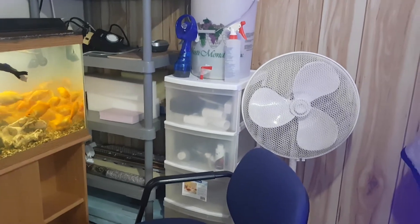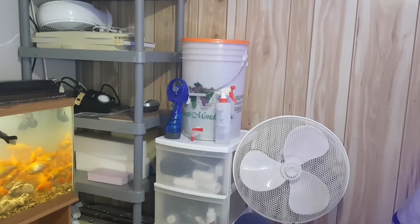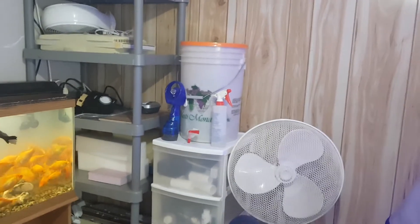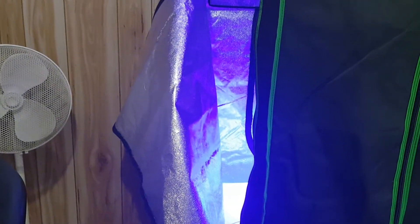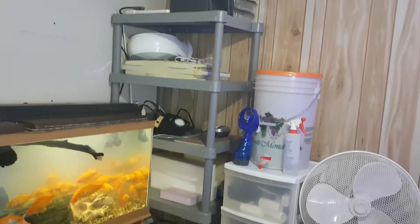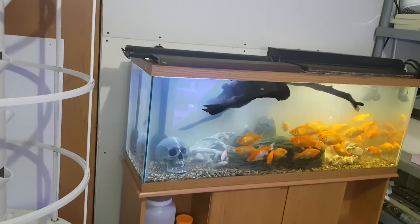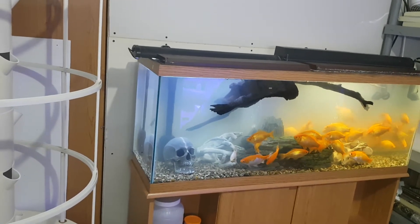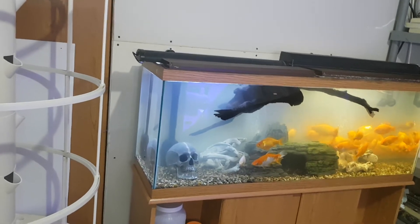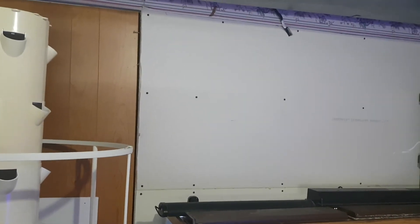That water station is going to have a gravity feed — see that five-gallon pail with a tap on it? It's going to gravity feed into my grow tent. I eventually want to have my garden tower over there as well. Where this tank is, it's going to move, and I'm going to build a 90-gallon tank into the wall so it'll be flush on the other side and stick out a bit on this side with a stand.